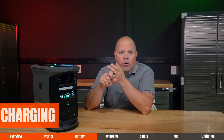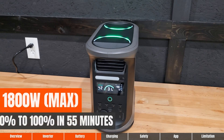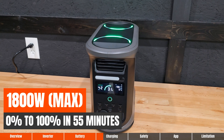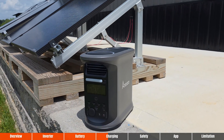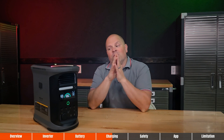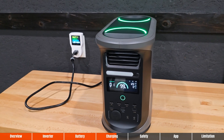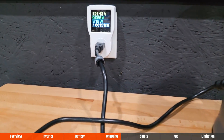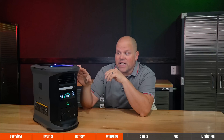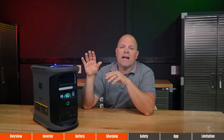Let's talk about the charging options. With AC charging, you can charge at a max rate of 1,800 watts of input, charging from 0% to 100% in just 55 minutes. With solar charging, it supports a voltage range of 11 to 60 volts for a max of 600 watts of solar input. With the car charger, you can charge at 96 watts while going down the road. On AC charging efficiency, it used 1,661 watt-hours to completely charge the battery from 0% to 100%, giving an estimated AC charging efficiency of 88% — a very good number. Again, this is one of the most efficient portable power stations I've ever tested.